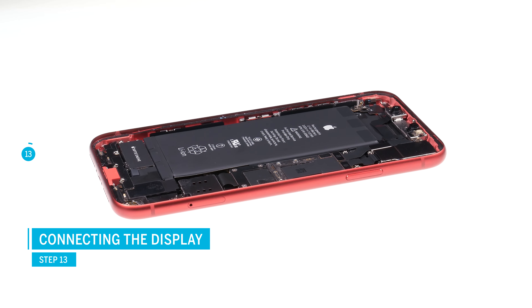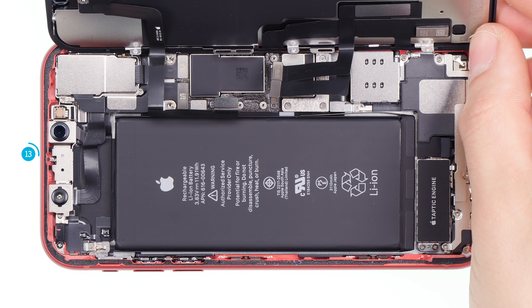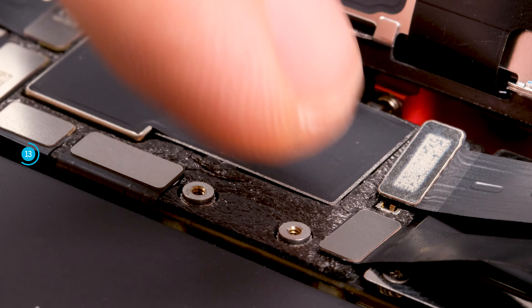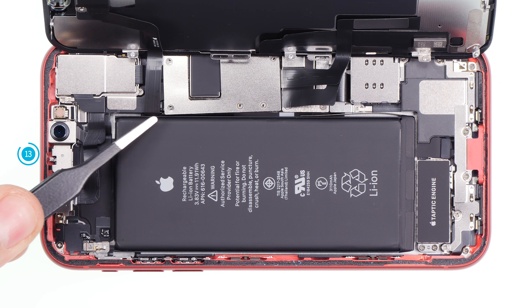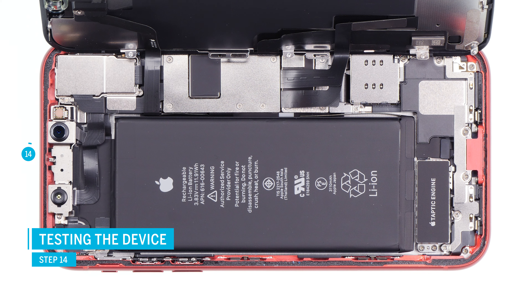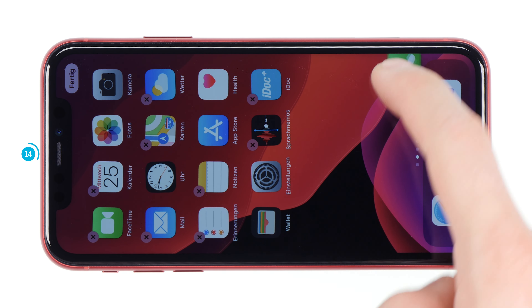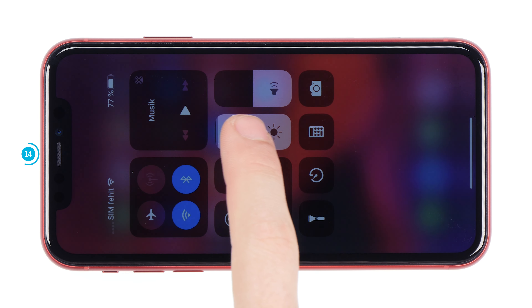Place the display unit on the edge of the frame and lean it against a stable object so the fragile flex cables don't get stretched too far. Make sure your device doesn't slip away. Connect the three display connectors — make sure you place them right before you press them on, and don't slide them around over their logic board sockets or the contacts might get damaged. Reattach the cover plate and secure it with the screws. You can now do a quick test: carefully fold down the display without pressing it onto the frame yet. Press and hold the standby button to start your device. Check if the touch screen responds everywhere by dragging an app along all edges of the display, and go to the control center to test the brightness.